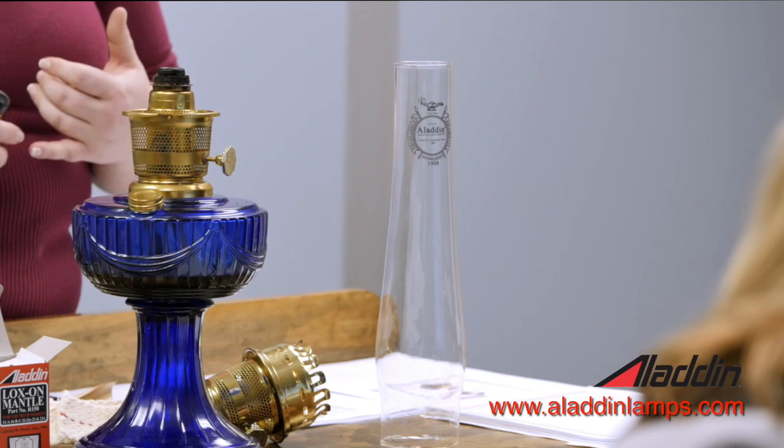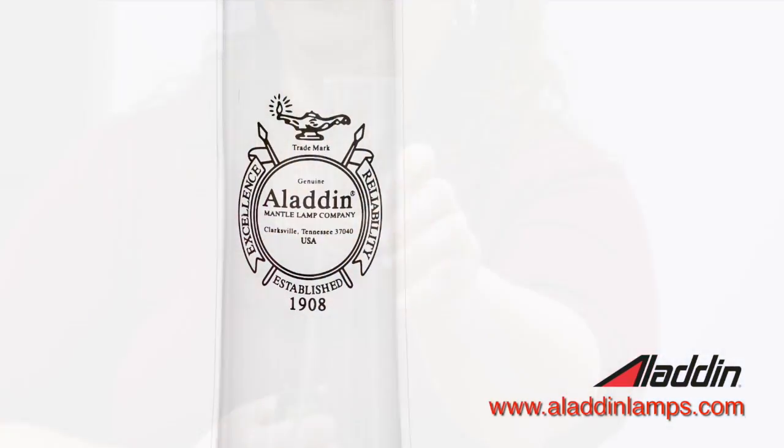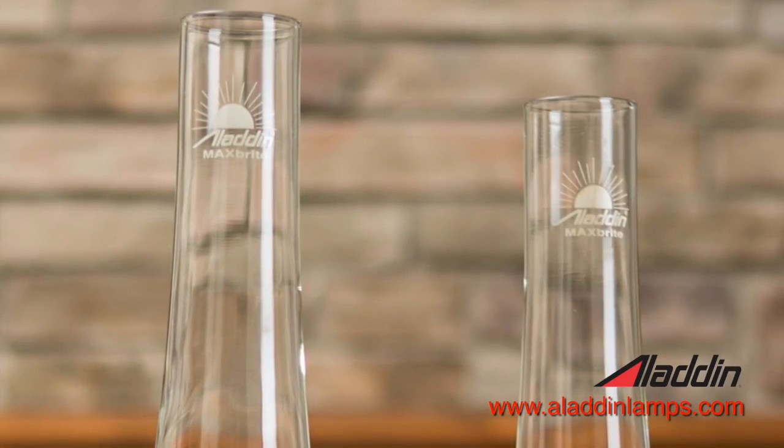With the newer MaxBrite chimneys, we redesigned the logo so they look a little bit different. It's got the new MaxBrite logo at the top. There's now a caution statement at the bottom that talks about how the lamp is really hot and making sure you have good ventilation. We also redesigned the Aladdin logo — it's just a simple Aladdin, whereas the older one has a more ornate image. The logos are all fired into the glass so that you don't confuse them with a regular chimney.